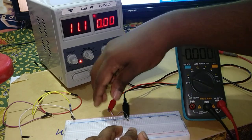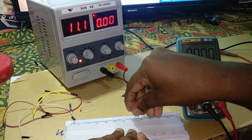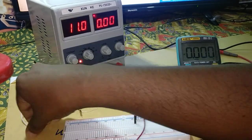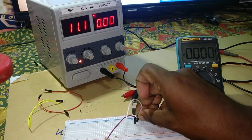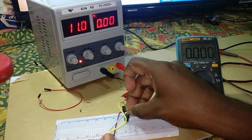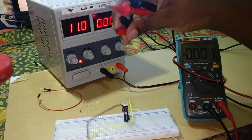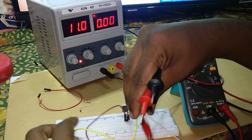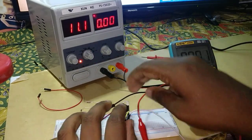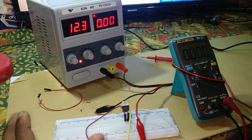Now let's find out the regulator voltage. I'm using a couple of jumper wires. Applying 11 volts to the regulator — this regulator outputs 10 volts, and the minimum input voltage requirement is plus 2 volts, so I can apply 12 volts.